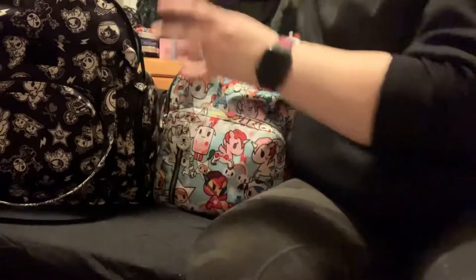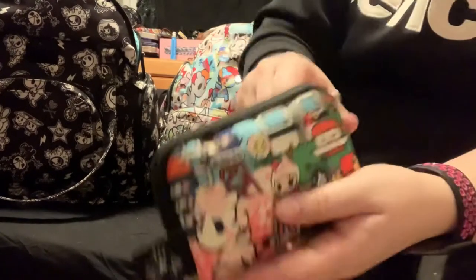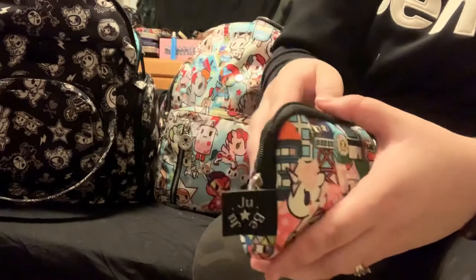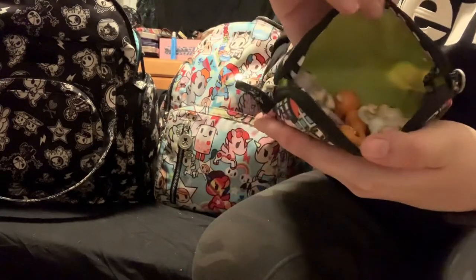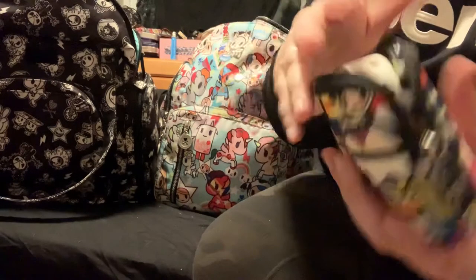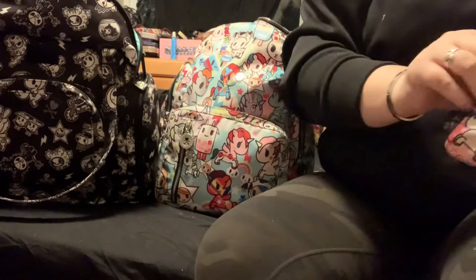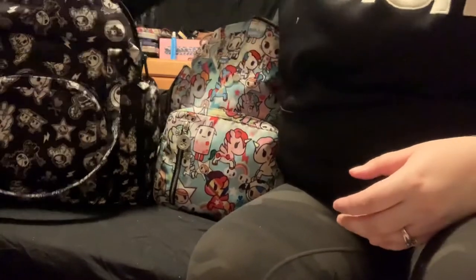I'm gonna also pack an extra two diapers. I also got a small set piece in sushi cars with some little fingerling figures and a Pokemon McDonald's toy. It's safe in the diaper bag. And that's just gonna go in there.